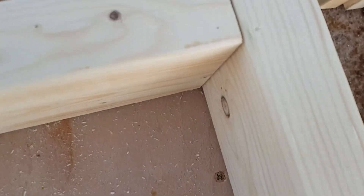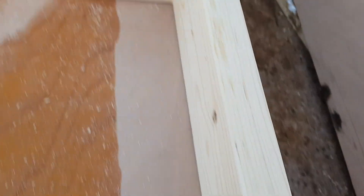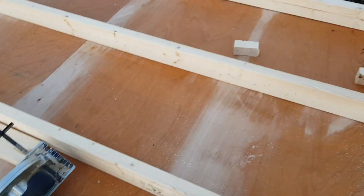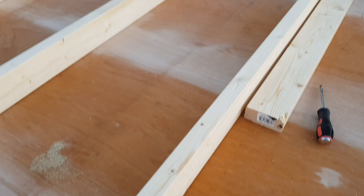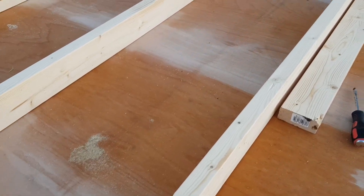This is one of the sides framed up. You've got a little mark there to position the internal bits of the wall. Just got to screw a few more of these in and then make another one exactly the same. The handy thing is, now I've got one side, I can just build the other one right on top of it as a nice little template.